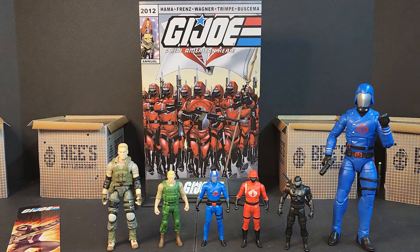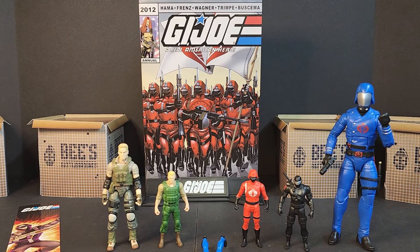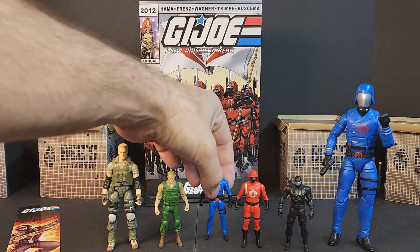So there you have it — those are the Page Punchers. Did you guys pick these up or skip out on them? Let me know in the comments below. I wasn't expecting them to be like this — I was honestly hoping to pick these up and put them in my truck.